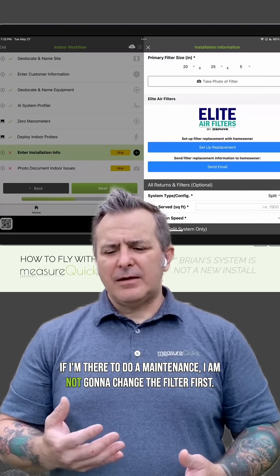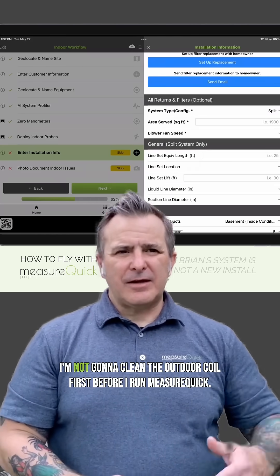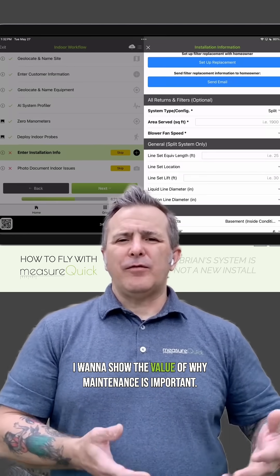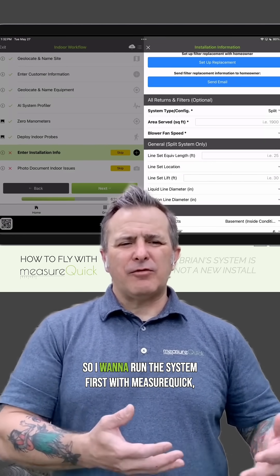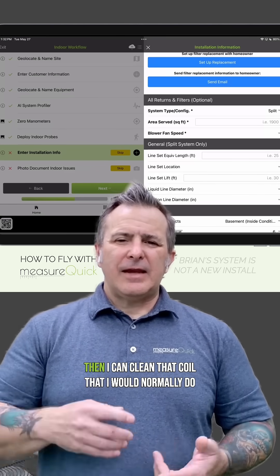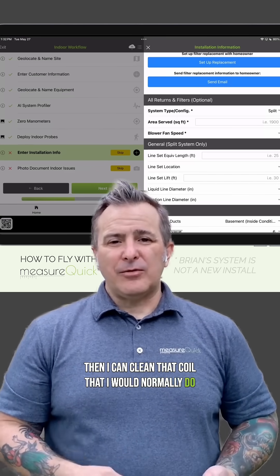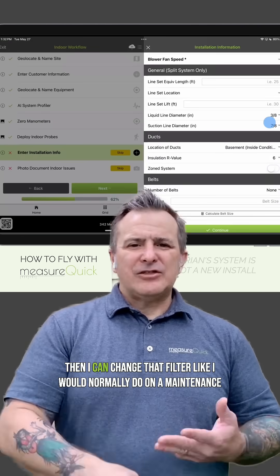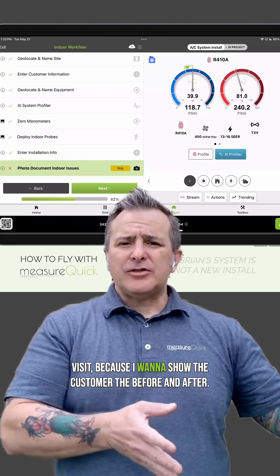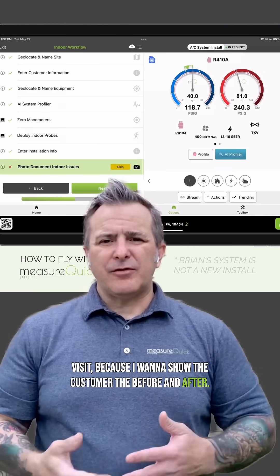If I'm there to do a maintenance, I am not going to change the filter first. I'm not going to clean the outdoor coil first before I run MeasureQuick. I want to show the value of why maintenance is important, so I want to run the system first with MeasureQuick. Then I can clean that coil and change that filter like I would normally do on a maintenance visit, because I want to show the customer the before and after.